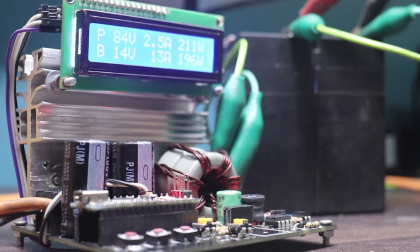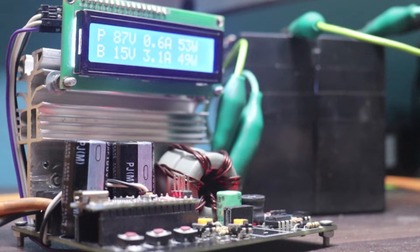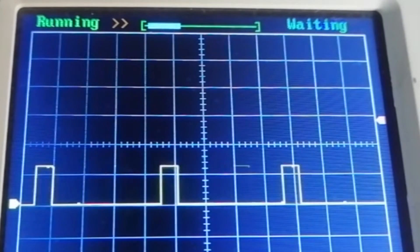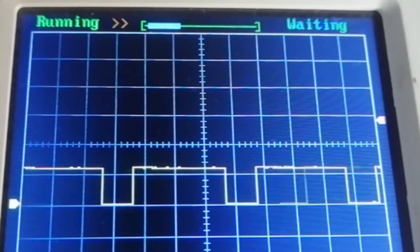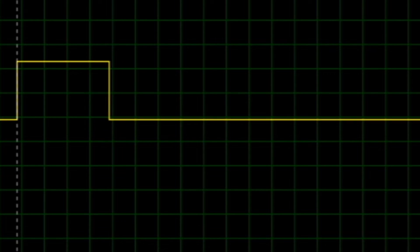Now let's see how this MPPT charge controller works and what changes are made in this charge controller. This is the block diagram. Arduino is the most important part of this project — it generates the PWM signal for the buck converter, and depending upon the output voltage, it changes the duty cycle of the PWM signal, by which the output voltage changes. If the output voltage of the buck converter is less than the required voltage, Arduino increases the duty cycle of the PWM signal until the output voltage reaches the required value.